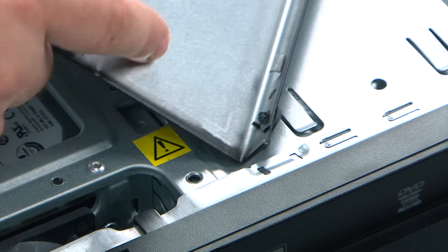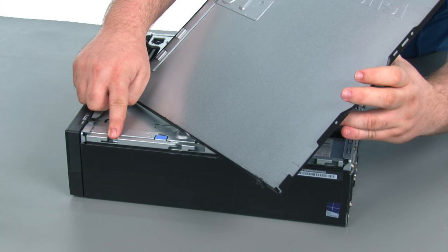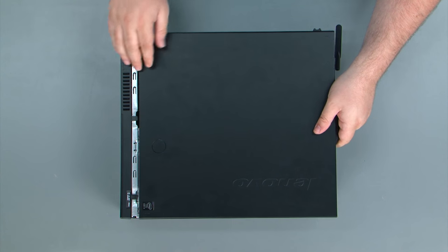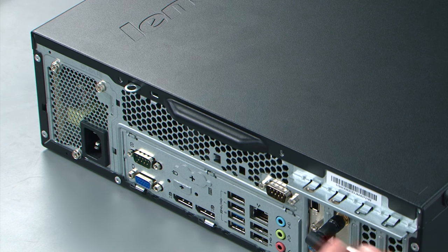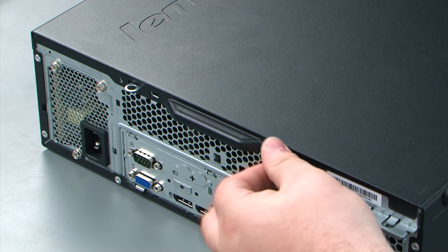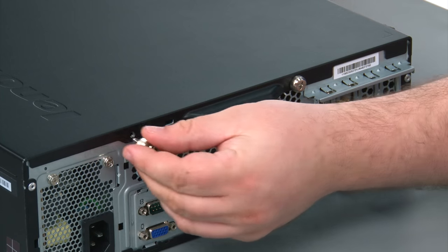When replacing the computer cover, make sure to line up the tabs on the cover with the slots in the chassis. Place the cover down onto the chassis and slide it forward. Finally, replace the two thumb screws in the rear of the machine — the first thumb screw and the second thumb screw.